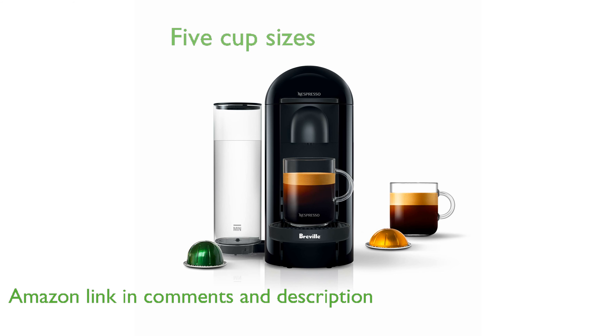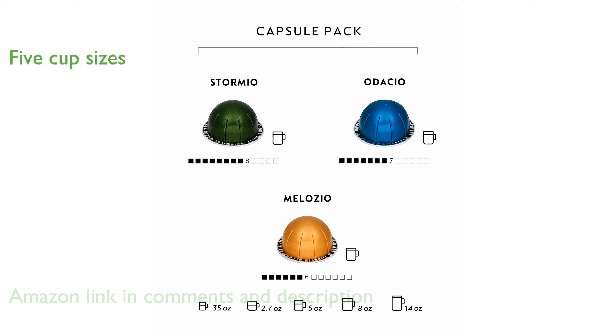This versatile machine offers five different cup sizes — including Alto, Mug, Gran Lungo, Double Espresso, and Espresso — to suit your coffee needs.